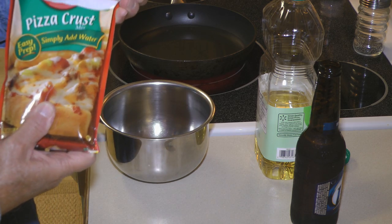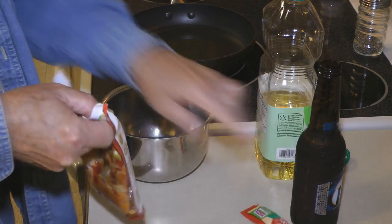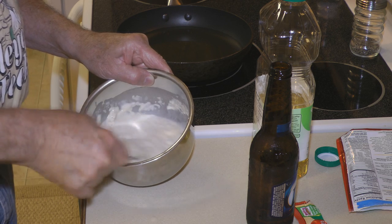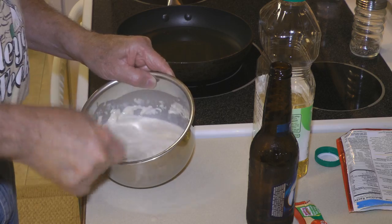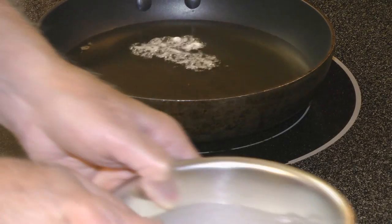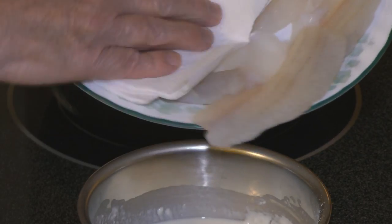Just stir that up in a pan with however much liquid you want to give you the consistency of batter that you like. I like mine a little bit on the thinner side — I don't like anything to overpower the flavor of the fish. Drop a little bit in to test your grease and when you've got it up to temperature, make sure the fillets are nice and dry.